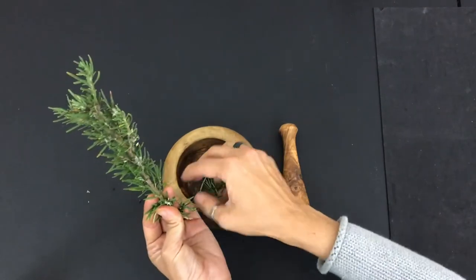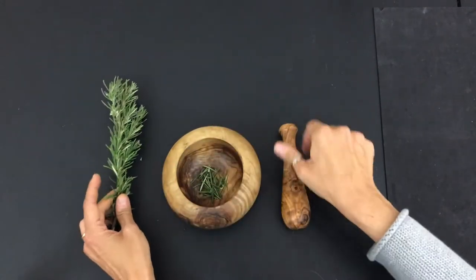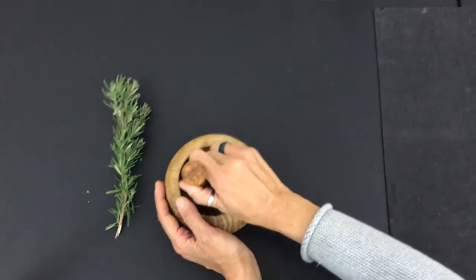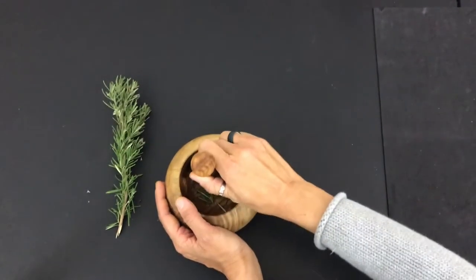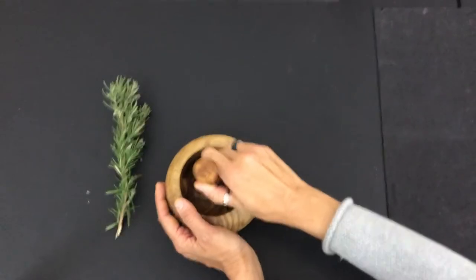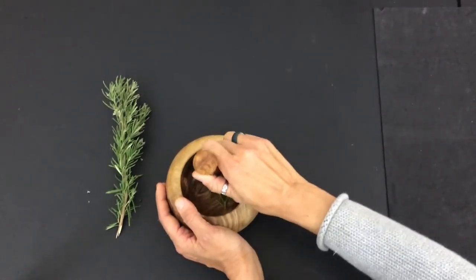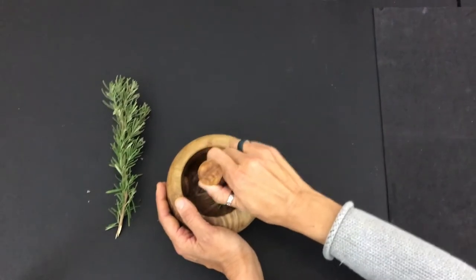When you use the pestle to grind it up, it releases the oil in the rosemary and you can really smell the fragrance.